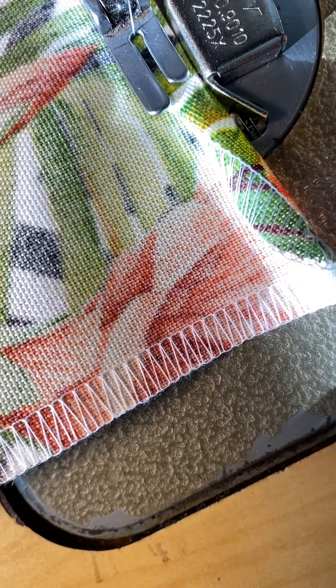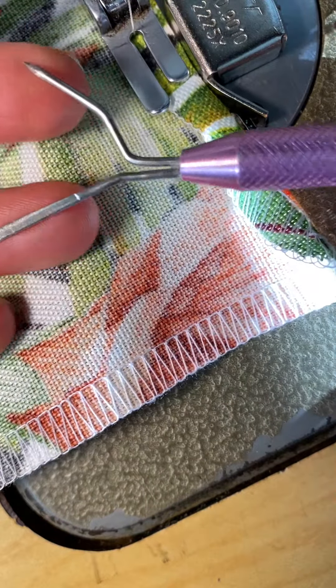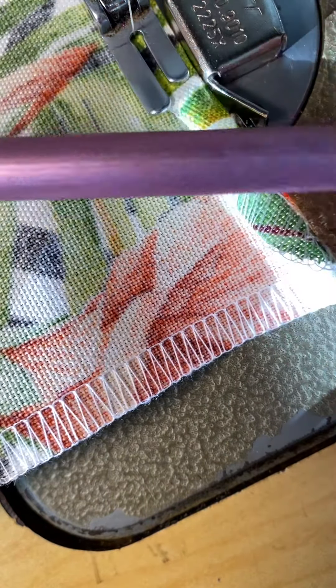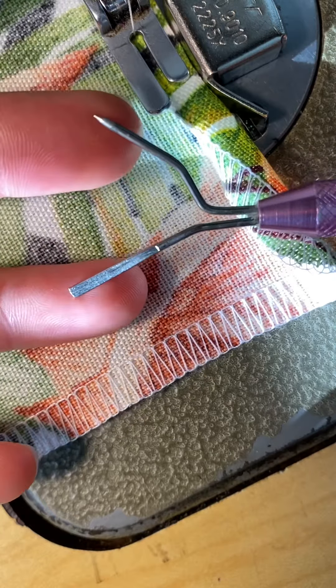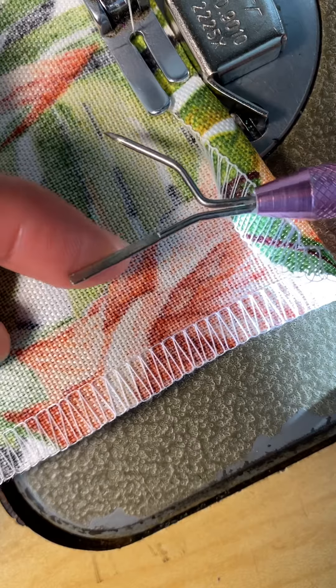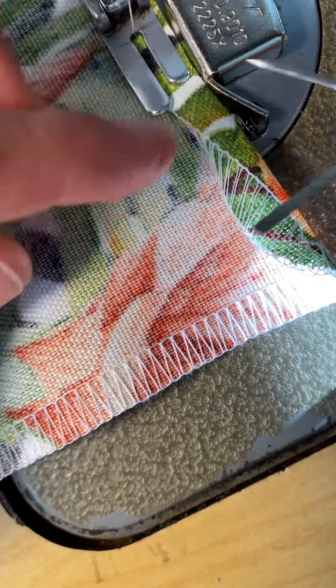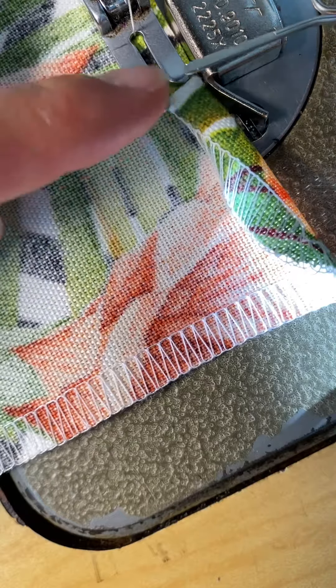Hello friends, I want to share another tool that I like to use as I'm sewing. It's a stiletto — a metal-handled dual-tip tool. It's got a sharp point on one end and a flat tip on the other.